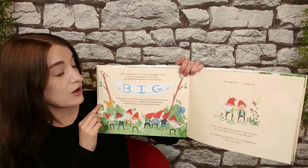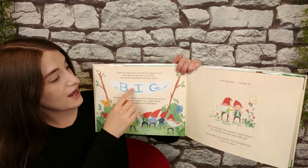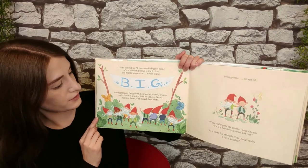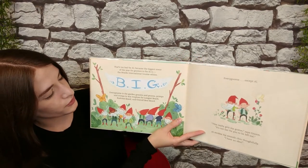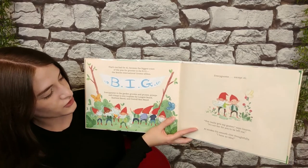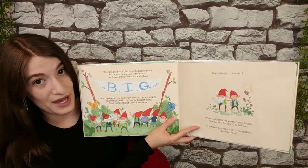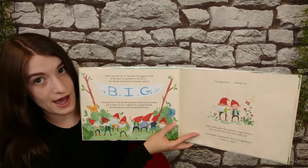It's too bad for Al because the biggest event of the year for gnomes is the B.I.G. — The Beards International Gnomeathon. Every gnome in the garden grooms and prunes, primps and crimps, to win trophies for longest beard, bushiest beard, and overall best beard. Every gnome, except Al.